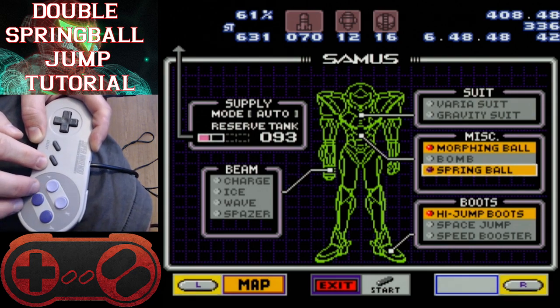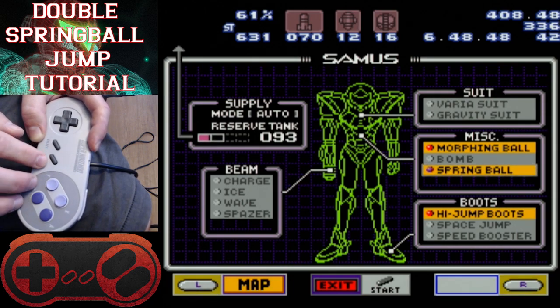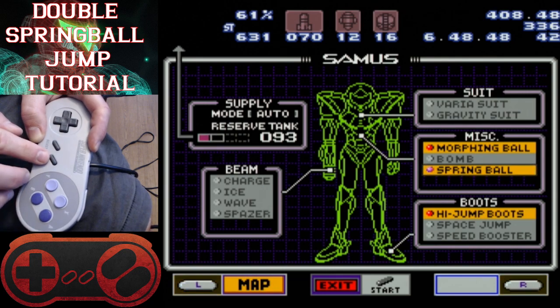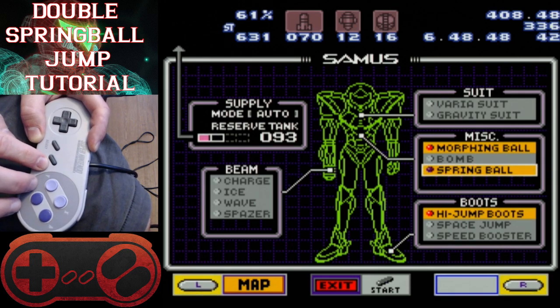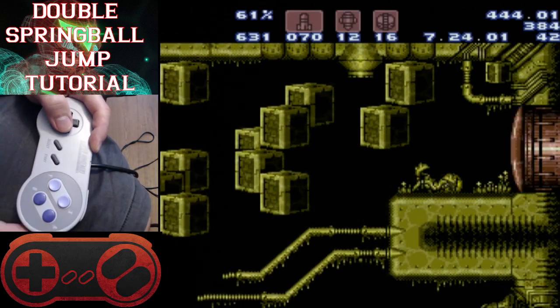Now we turn spring ball back on. For the last spring ball jump, you have to press jump while the screen is still black. You really want to try to do it on the first frame that you're allowed to send input to Samus, which for me is 'one one thousand — jump.' So that's what we're going to do: one one thousand — jump. And there it is! Obviously press right to move upward so you can get to the top.